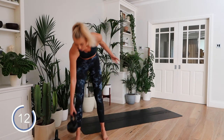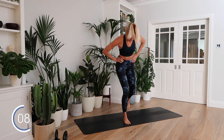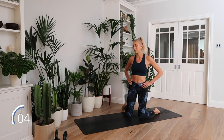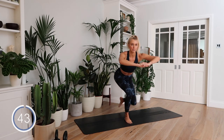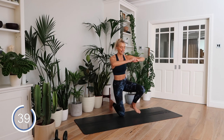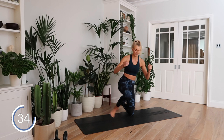Next exercise — you can optionally have your weight with you. First, I'll show you with no weight. Come down onto your knees. We're going to do a kneel to stand. In three, two, one — hands in front of you, come up to a standing position and lower back down. Then alternate the leg that you're leading with.